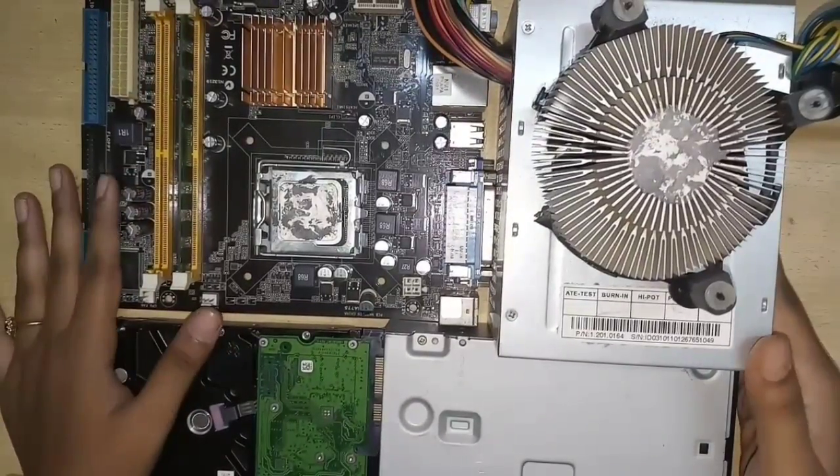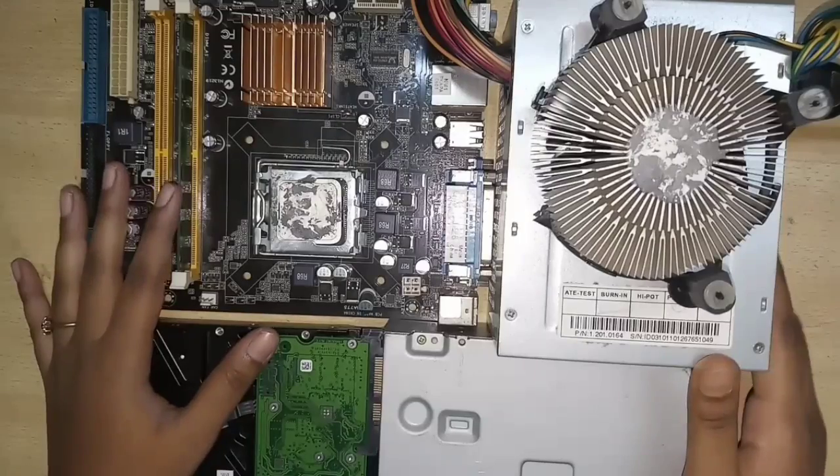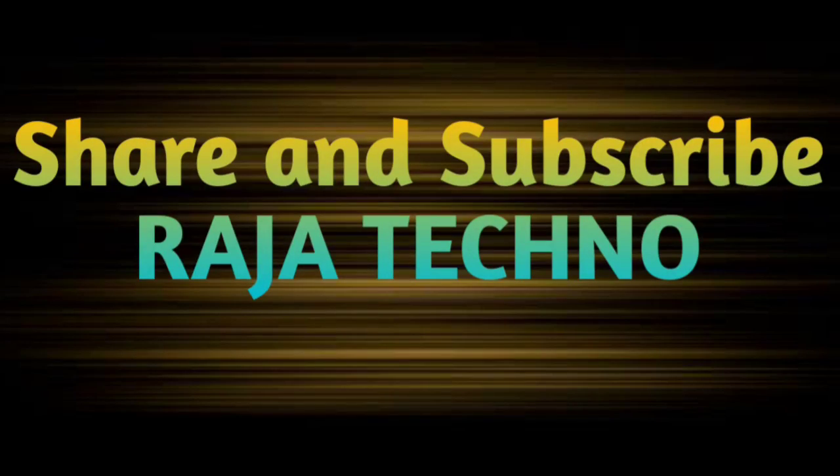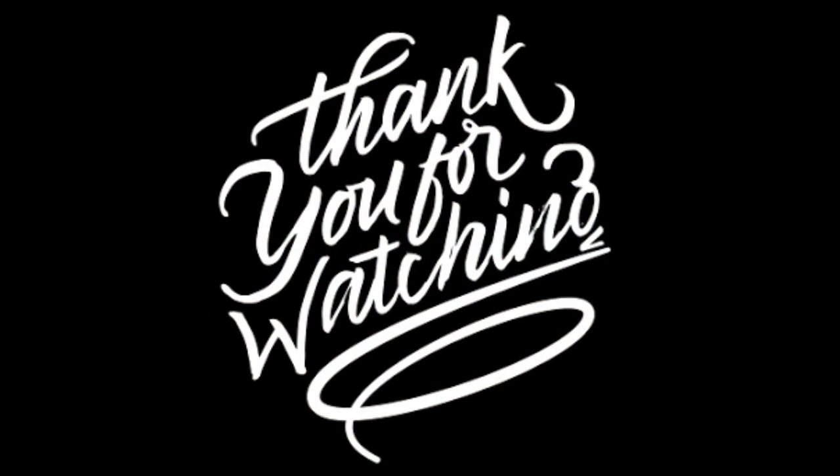That's all, friends. This is how a computer works. If you like this video, please share it and subscribe to Raja Techno Channel. Thanks for watching.